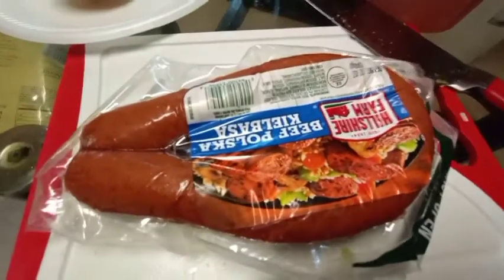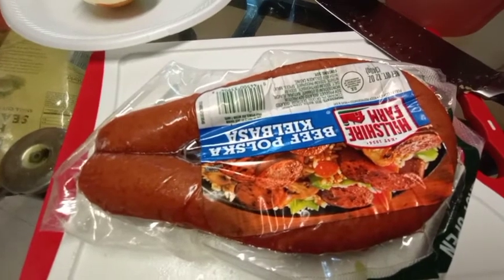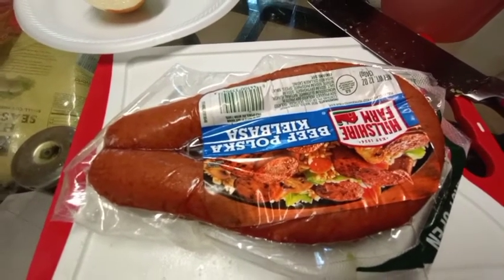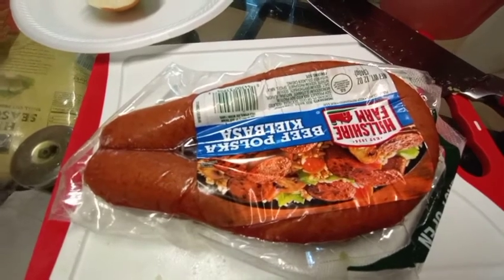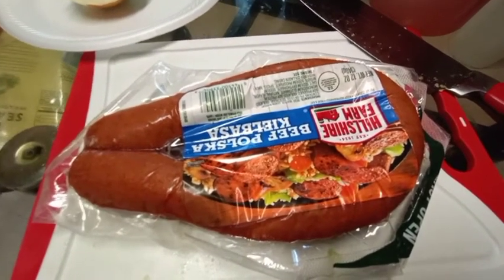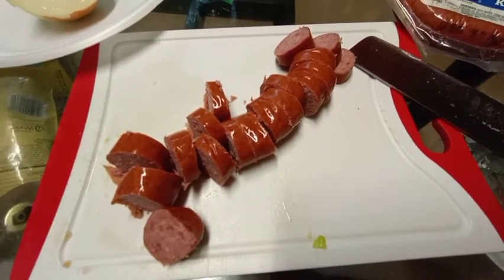I'm only going to use one half of this. I already cut my onions and my peppers up, which I will be showing in a few minutes. I'm just going to cut this up into smaller pieces — I cut them up this big.